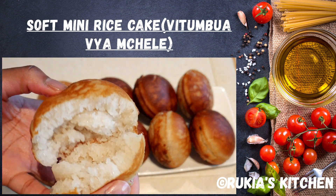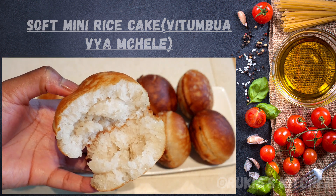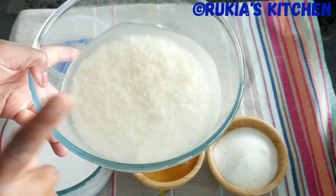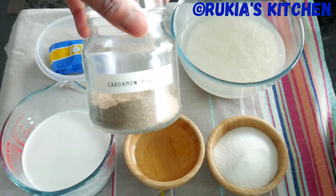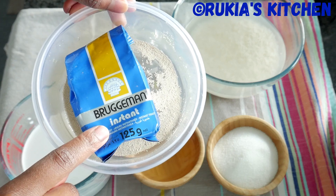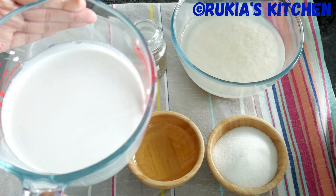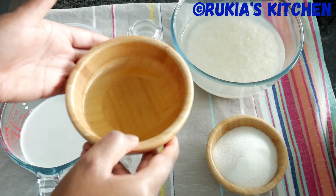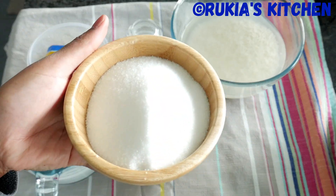For today's ingredients, you're going to need two cups of overnight soaked rice, a half teaspoon of cardamom powder, one tablespoon of yeast, two cups of heavy coconut milk, some oil, and lastly three quarter cup of normal sugar.